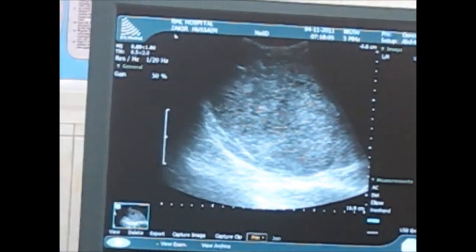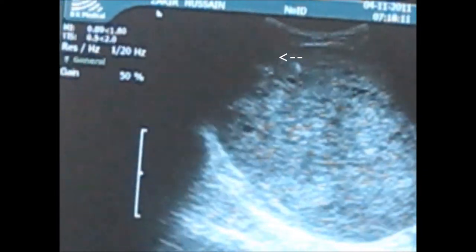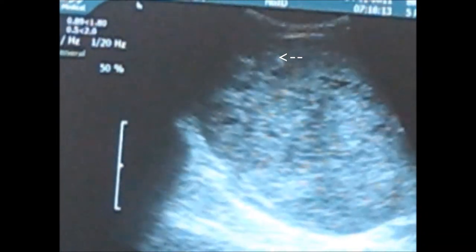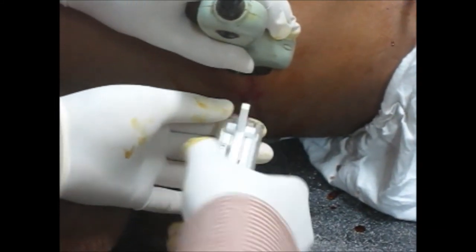This is the needle — the arrow shows the needle. You have to press this button and the biopsy has been taken. We will now remove the needle.